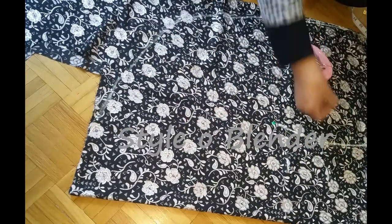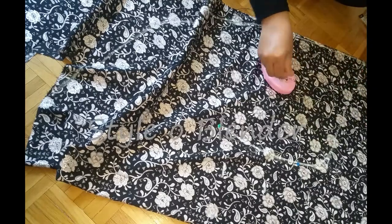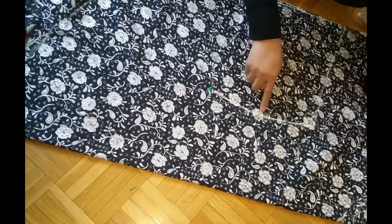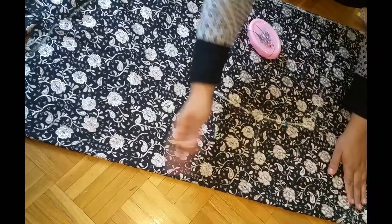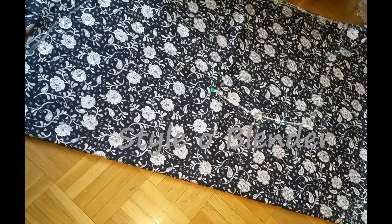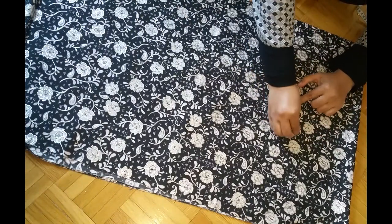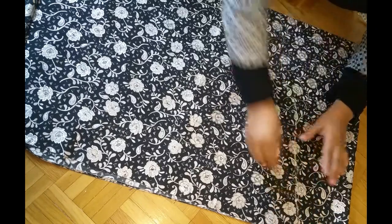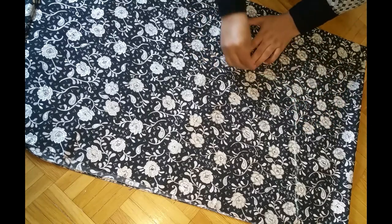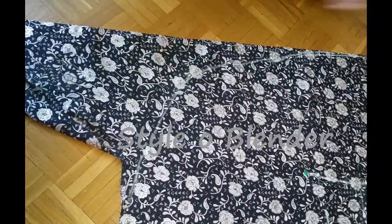Make sure all the markings are on the right side — the pretty side of the fabric — because we will be stitching on the right side. Also make sure the chalk, marker, or pen you're using is washable or will easily vanish with an iron, because you don't want it to show unless you're using laces or trims to cover it. Now I'll transfer all the markings and cut the round shape.